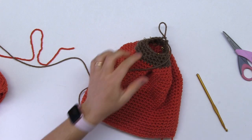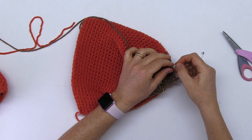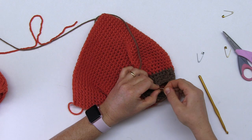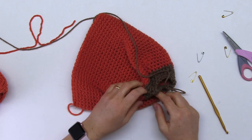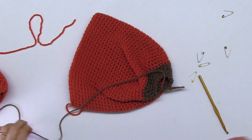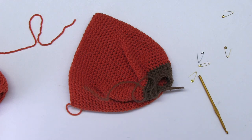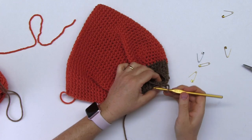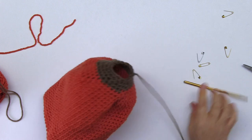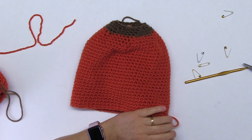I didn't even have to put those safety pins back — that was not really necessary. Take them out. I'm going to cut about one foot and a little bit more. Before I finish this one up, I need to do the curlicues and the stem.